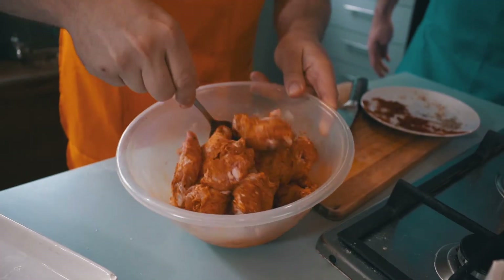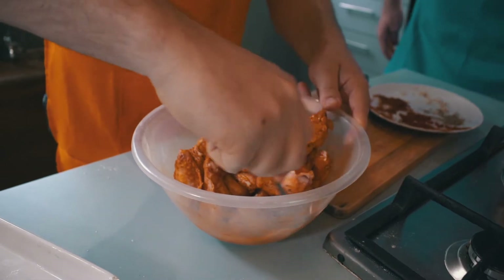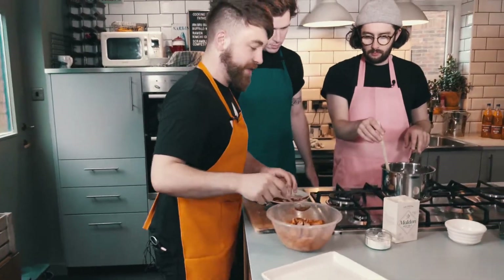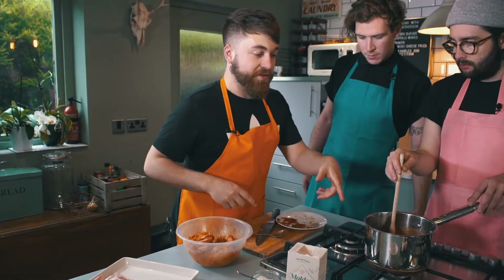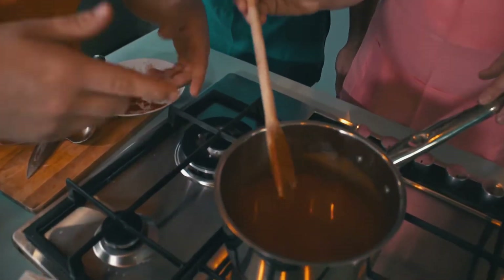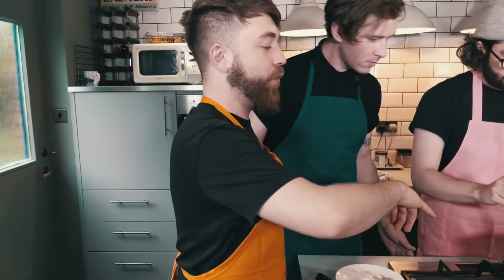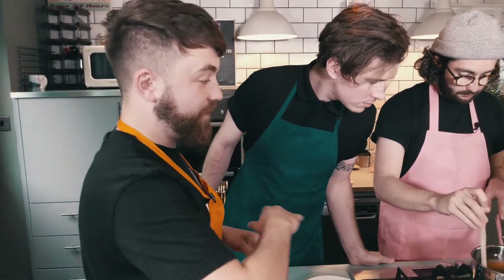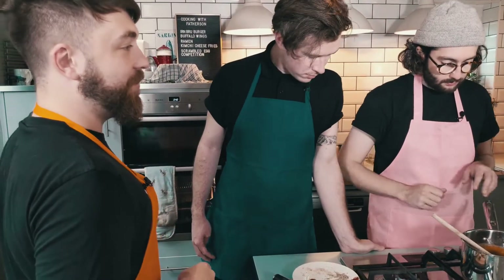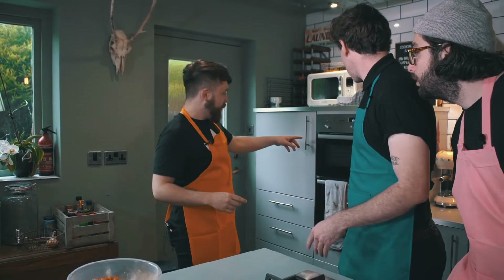Mix all this up - you want the wings to be seasoned with that salt and pepper, cayenne and paprika, and make sure you get that baking powder into the wings so they're all nicely and equally coated. The sauce has been stirring and it looks like buffalo sauce - just take that off the heat. You'll notice it's not got oil all over the top - just put that to the side and it'll be ready to serve.